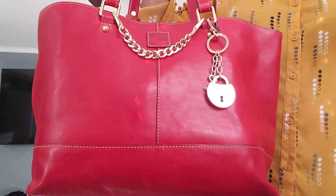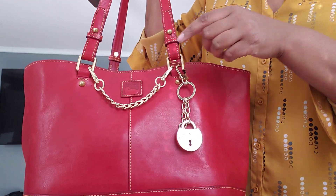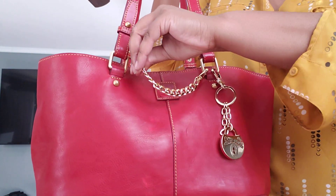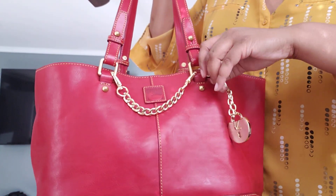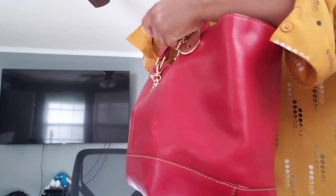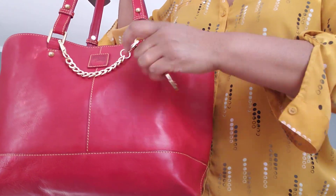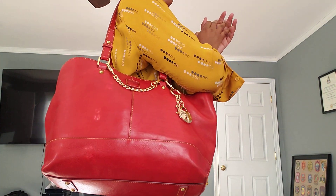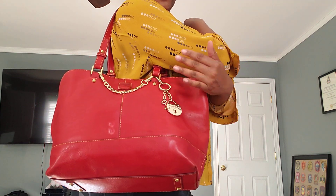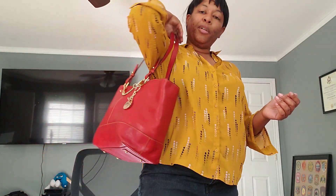What I moved into is the Dooney & Bourke East West Chelsea and I did try to jazz her up just a little bit, just enough not to overdo it. The only thing I added was this little short chain that came in the trio set from Amazon — you just detach it on both sides — and this here is the Dooney & Bourke bag charm that I love. I believe it's called the Samba Lock, and I thought that was just enough added extra cuteness. This is my carry and I will show you what I have in her.